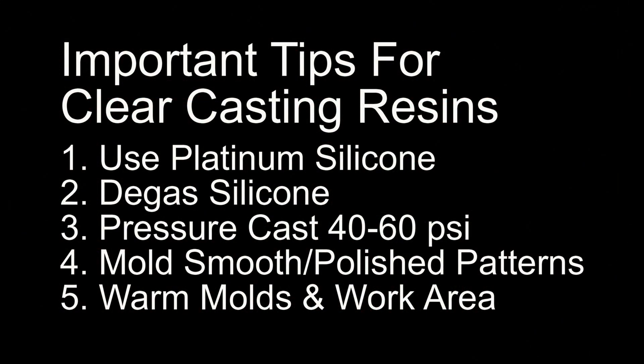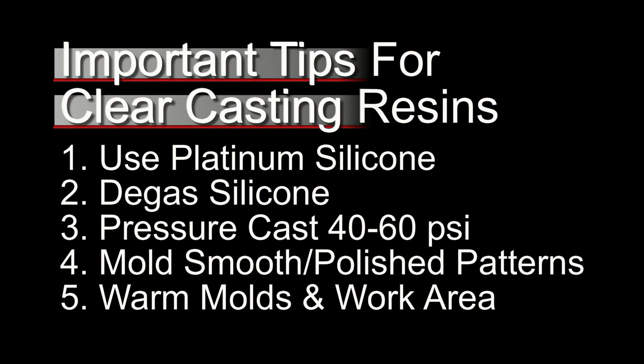To begin, let's go over five important tips for casting polyurethane clear resins. Number one: I always recommend using platinum silicone molds. The reason for this is that tin-cure silicones exude alcohol — some more than others — and that can cause the surface of your polyurethane resin to fog. So remember, you can get that foggy effect with tin-cure molds; avoid it by using platinum silicone.